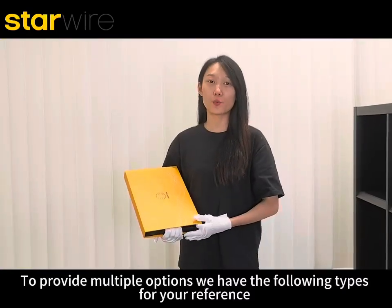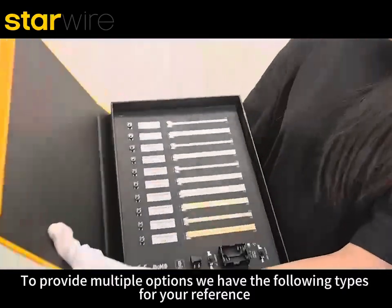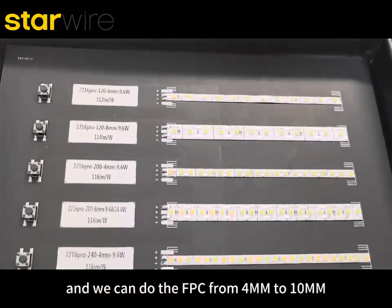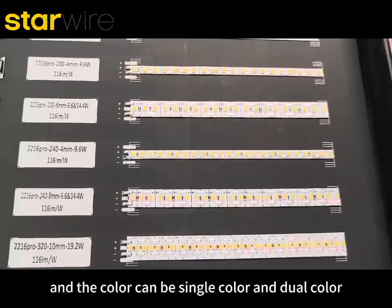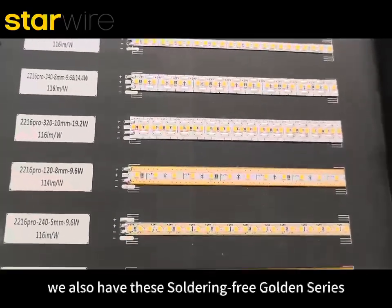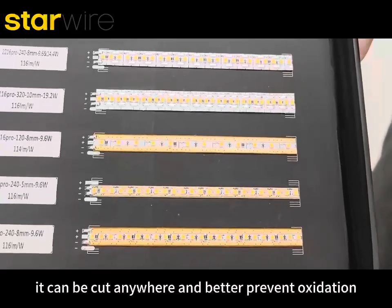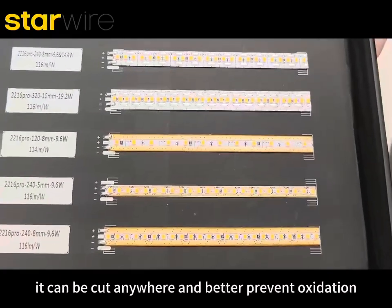To provide valuable options, we have fully tested references. We can do the PCB from 4mm to 10mm, and the color can be single color or dual color. We also have a soldering-free golden series — it can be cut anywhere and better prevents oxidation.